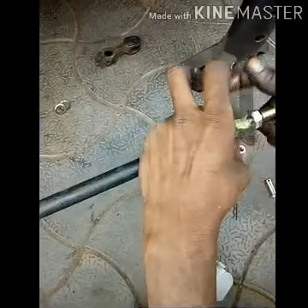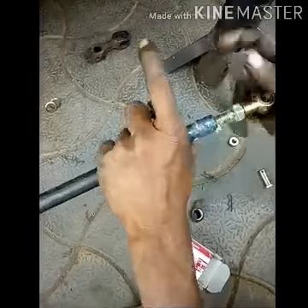Now we have to make the right bolt and we will make an eye bolt. Now we can make the eye bolt.